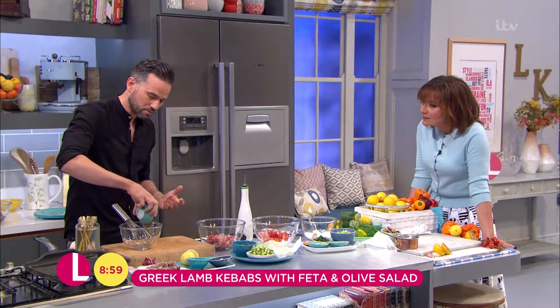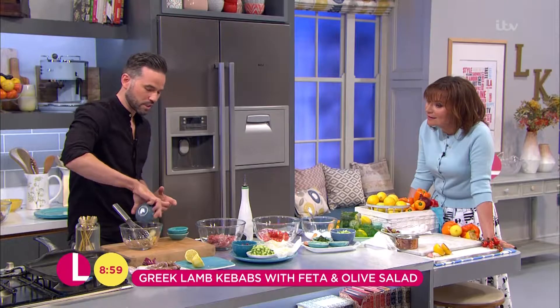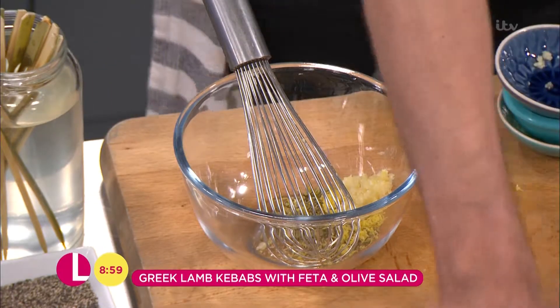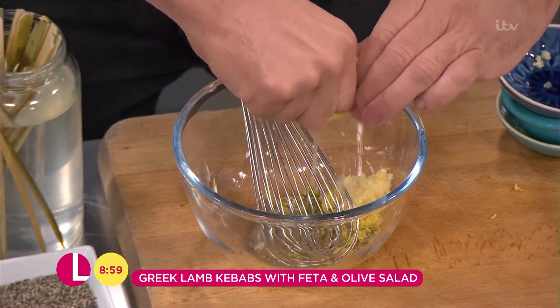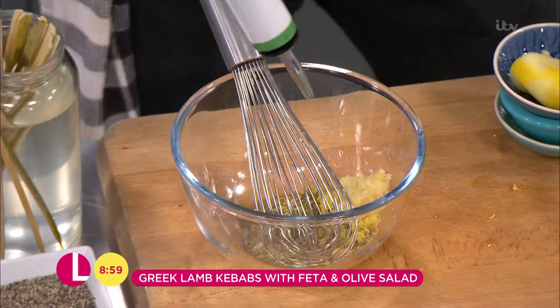We've got some oregano, so let's get that in there. Lemon zest, loads of garlic, lemon juice which is also going to tenderise the meat so get that in, and a really nice glug of olive oil.